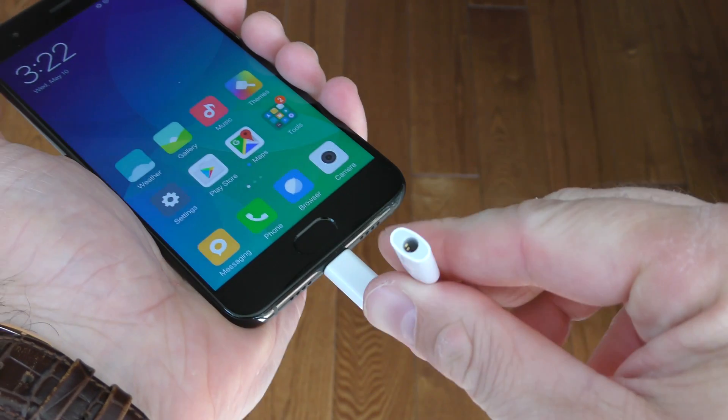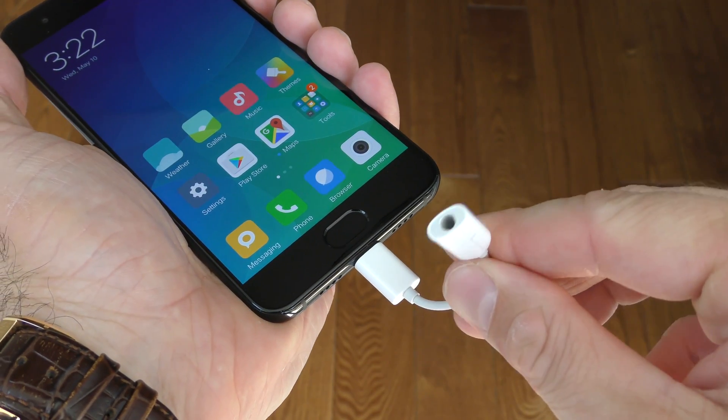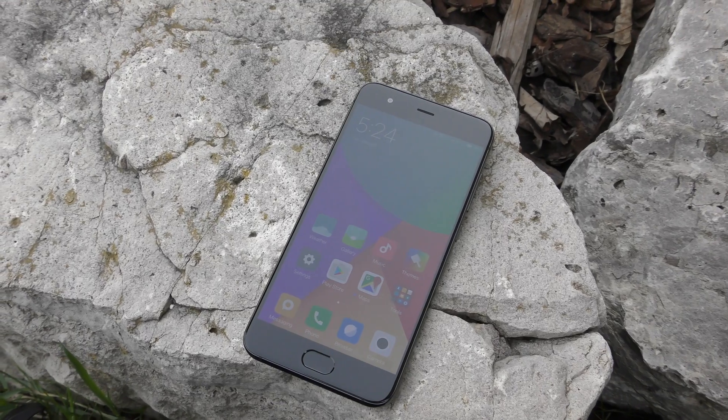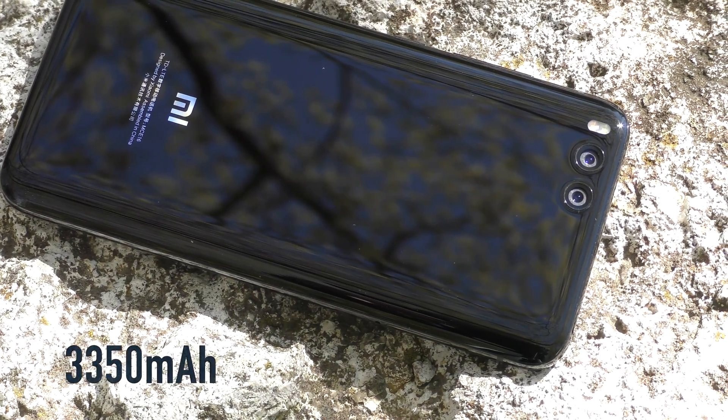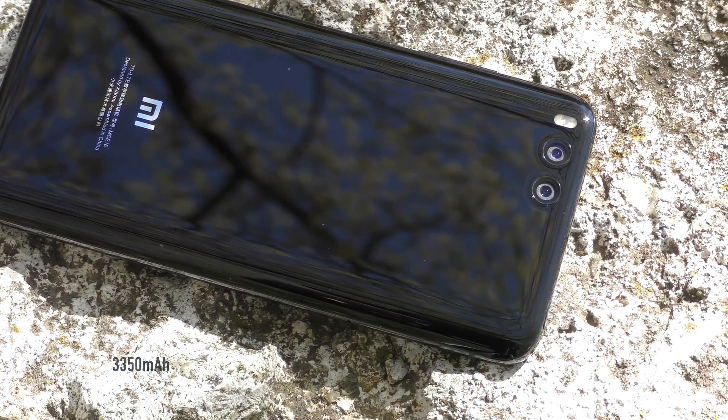You may have noticed there's no 3.5mm audio jack on this phone, just like the iPhone 7. However, there is an adapter in the box from USB-C to a 3.5mm audio jack. The downside is that you have to remember to carry that adapter with you at all times, which could be disappointing for some.